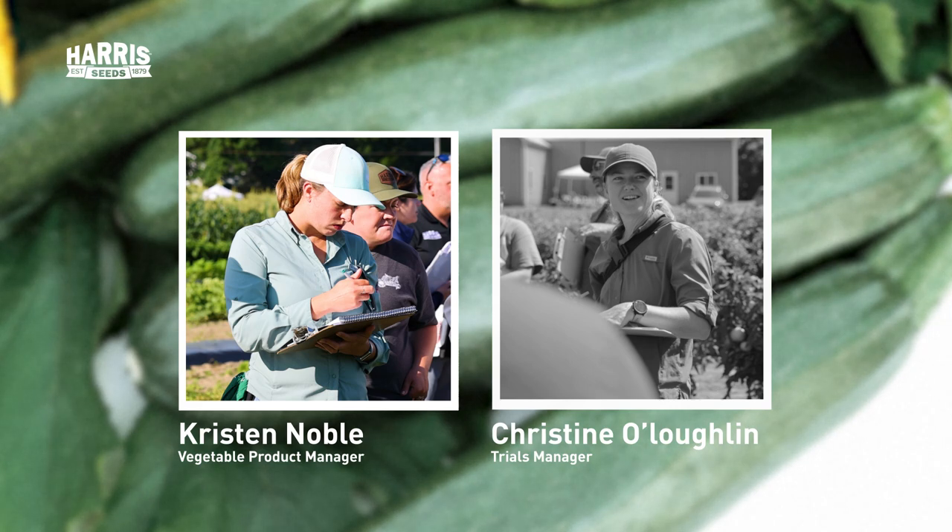Butternuts have a deep orange internal flesh and more of a tan or buff colored skin. Sometimes you can get quite a lot of squash flesh from each fruit, so they can be great for larger families if you grow bigger varieties, but there are also smaller personal-size varieties. Butternuts tend to have a pretty high sugar content, so people like to use them in baking and as a side for fall dishes. Spaghetti squashes have also become very popular as an alternative to pasta.